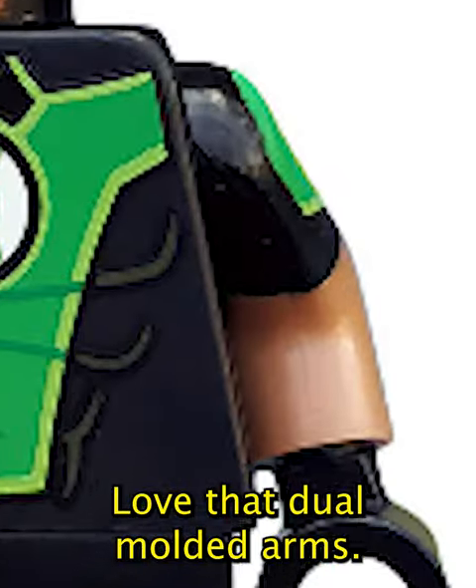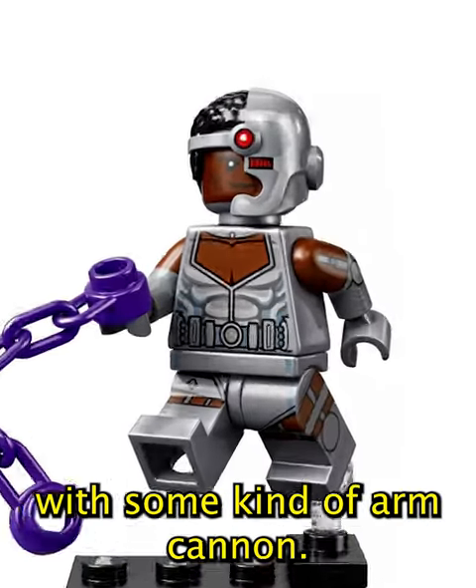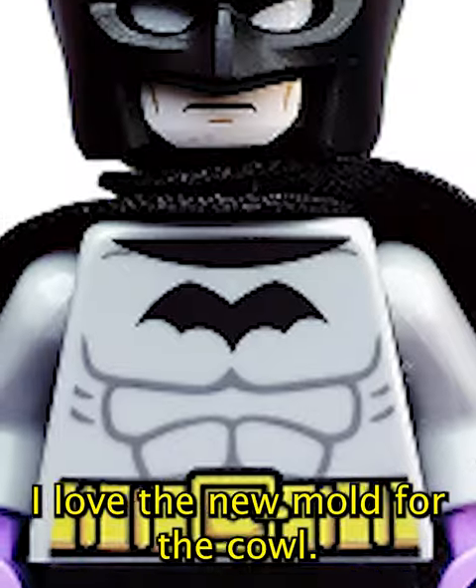Green Lantern is so cool — love that dual-molded arms. This Cyborg is pretty cool, but he should've come with some kind of arm cannon. Batman's insane — I love the new mold for the cowl.